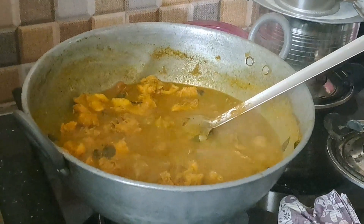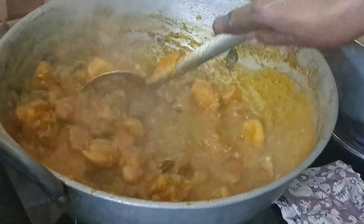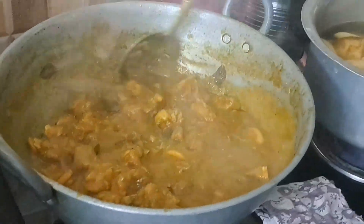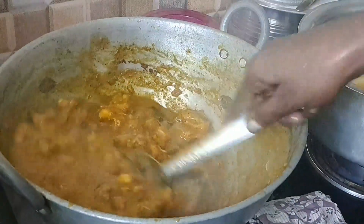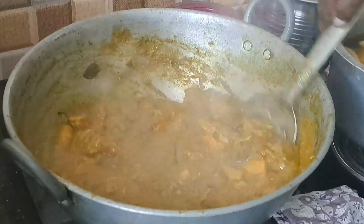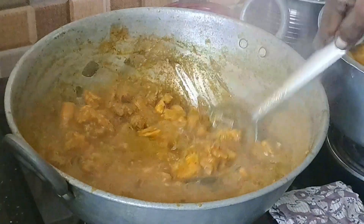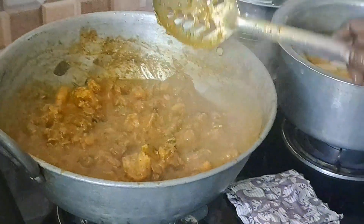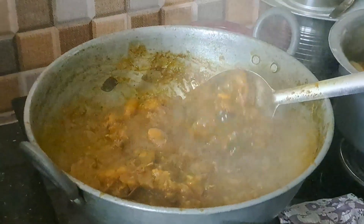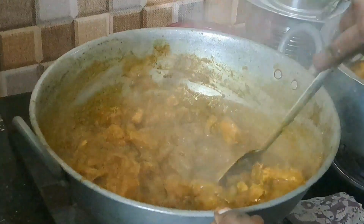I'll have to make it a little more hot and I'll be fine. The chicken is ready for a few minutes. The chicken is prepared for the masala and chicken. The chicken is ready for a meal.